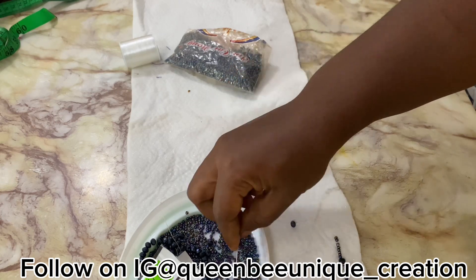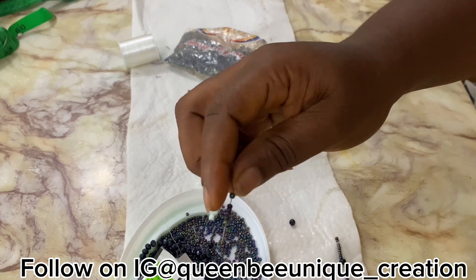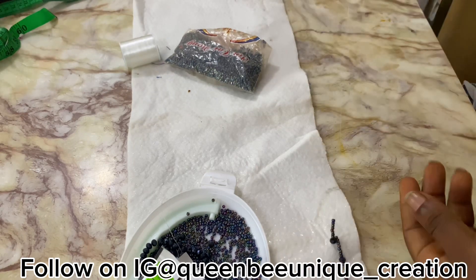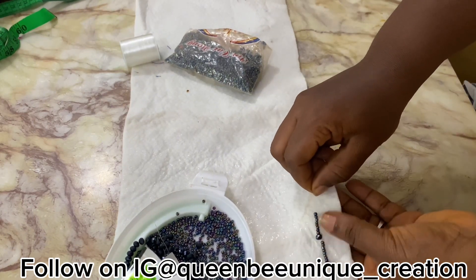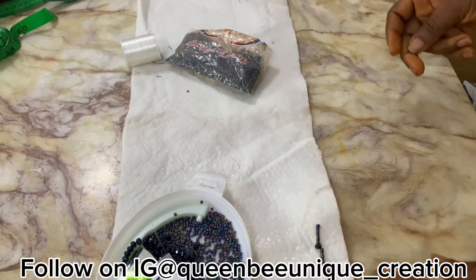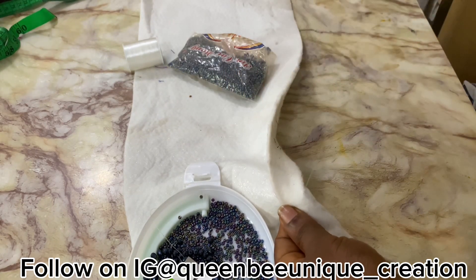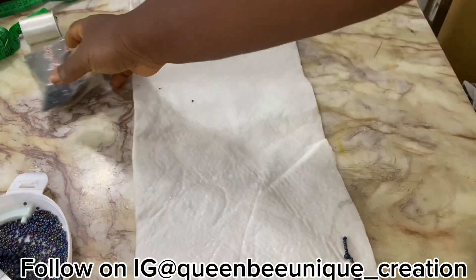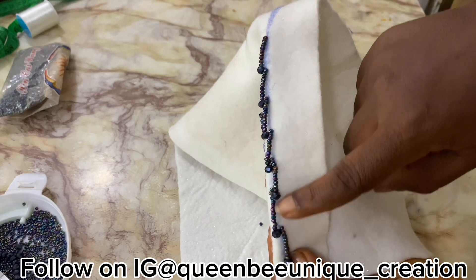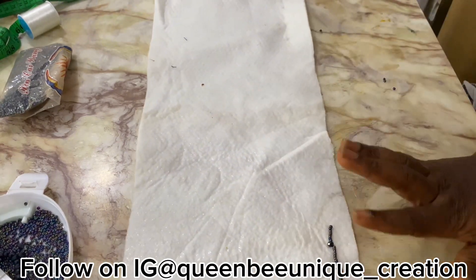Continue the same process all the way to the last place. When you finish, just tack it down to your clothes to keep it in place. We have finished the first method. For this first one I used 10 sand beads and one crystal; for the second version I used eight sand beads and one crystal. Depending on the length you want — that is step one, the first method done.